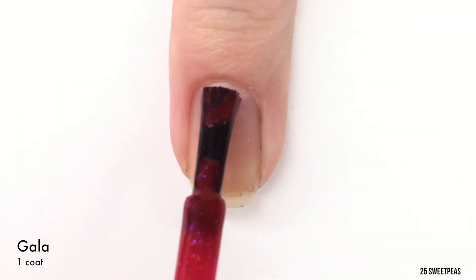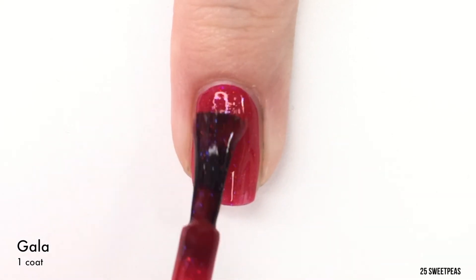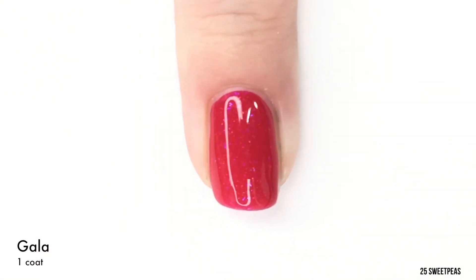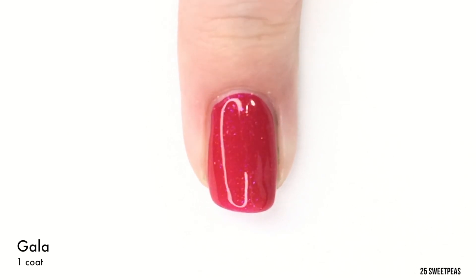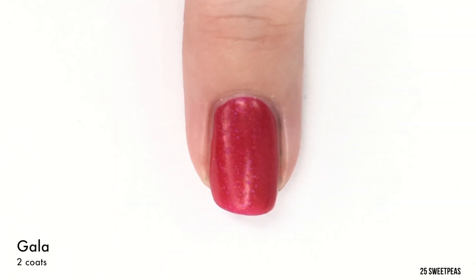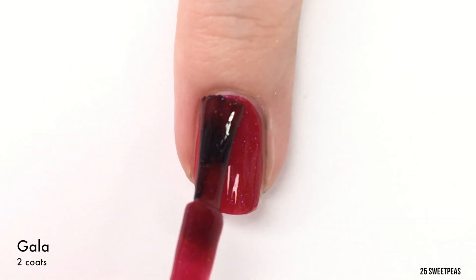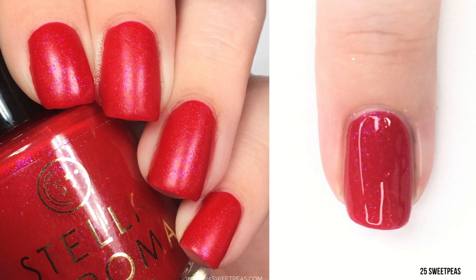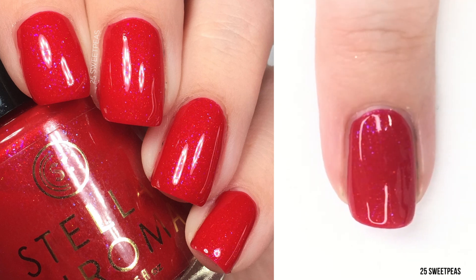Next up and lastly we have the red of the collection, and this one is called Gala — like a Gala apple. This is just a gorgeous, gorgeous red. It has a really bright purple shimmer in it, and I think that just makes it a little something different and gorgeous. So there is one coat — as you can see it had a great formula. Now it is time for our second coat of Gala. And here is the look at the final two coats — my audio cut out, so I had to add this in. Sorry about that.